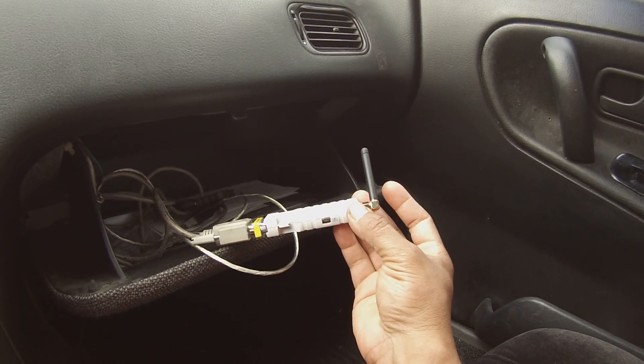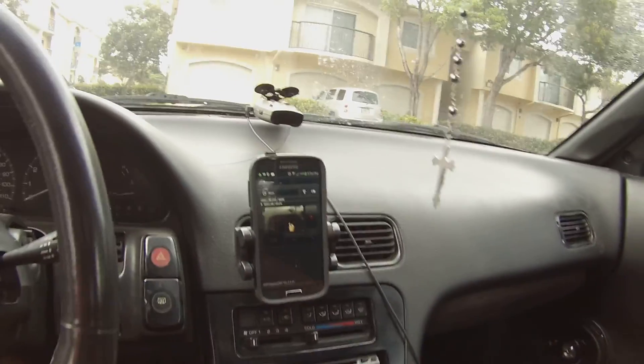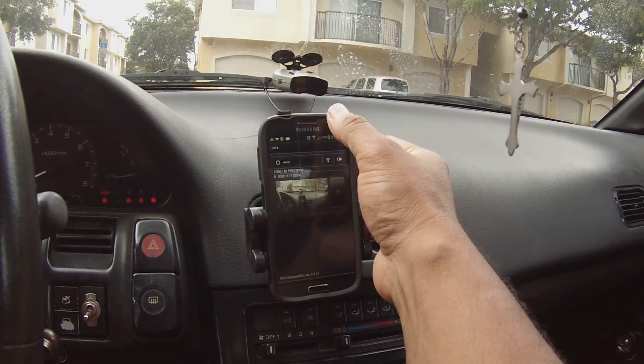I have my Bluetooth adapter so I can connect to the ECU, and I also have my serial port adapter if I want to pull out the laptop. So now we go and turn on the car.